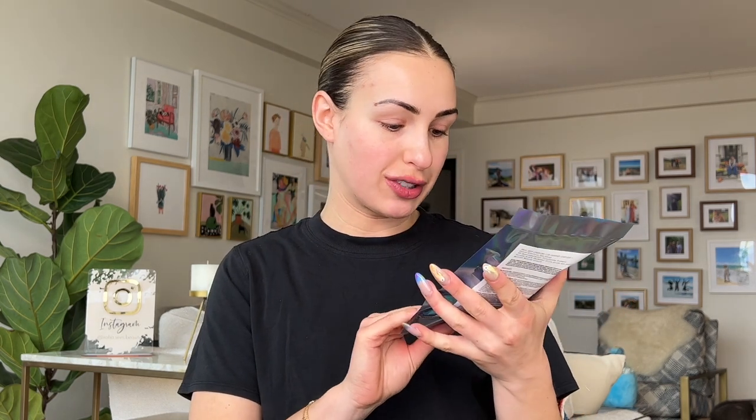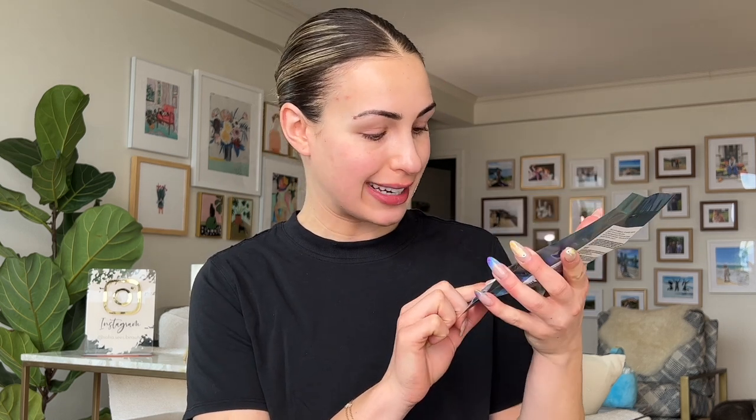I just got the Pat McGrath Labs Dark Star 006 V3 VR Sextra Galactic kit. This is one of her recent eye kits launched on her site maybe a couple of weeks ago, and I got it in the sale. Don't forget to give this video a big thumbs up — it really helps out my channel, especially if you like these Q&A style videos. Let's get into it.